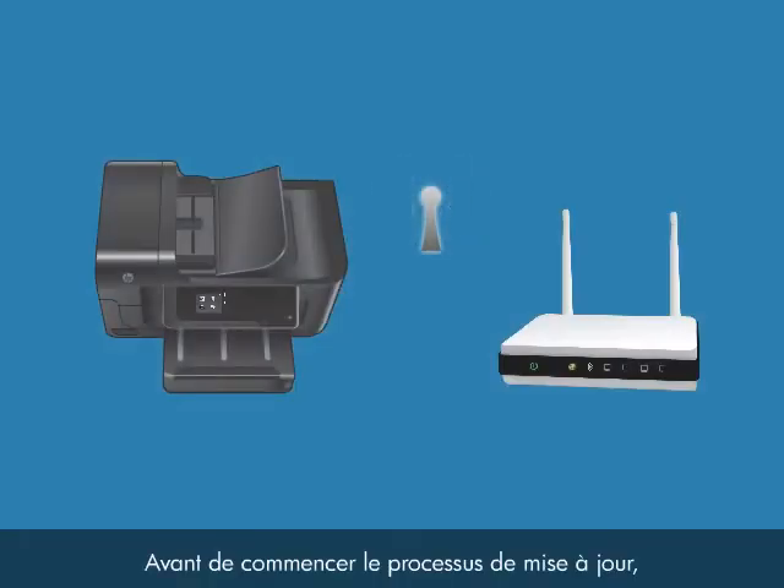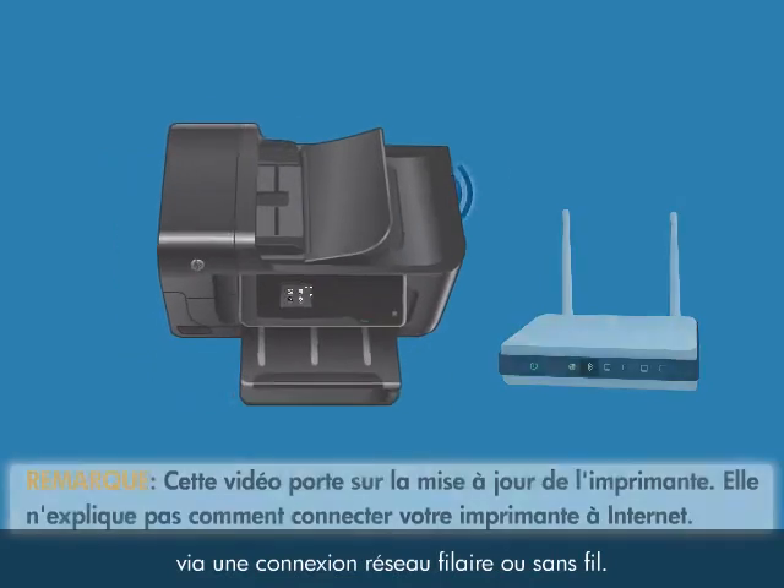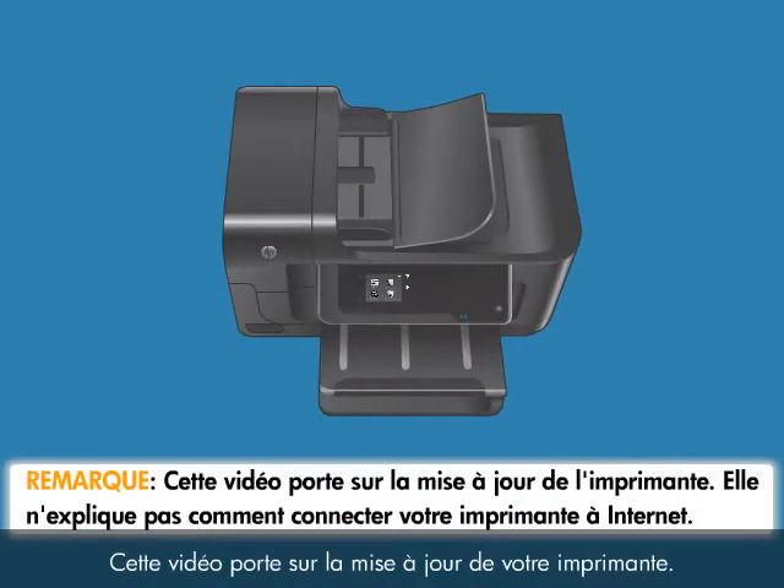Before you begin the update process, your printer must be connected to the internet through a wired or wireless network connection. The focus of this video is on updating your printer. It does not show you how to connect your printer to the internet.